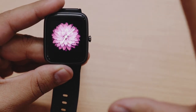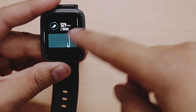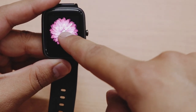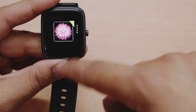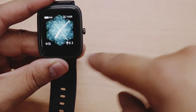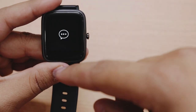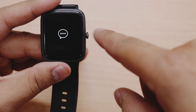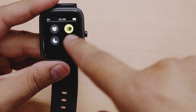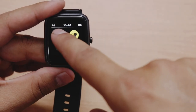Watch face select karna easy hai — sirf ek tap karna hai. Watch faces change karne ka shortcut bhi milta hai — home screen par jaake home button ko long press karo aur saare watch faces dikhenge, apna favorite set kar sako. Unfortunately koi option nahi mila jisse aap iske andar aur different watch faces add kar sako, but maybe update ke saath ye option mil jaye. Swiping left se char interesting options milte hain — screen on karne ka control.